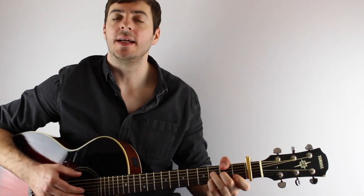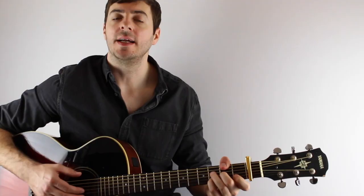Okay, and then that all goes round again. I'll play the chorus for you once more, nice and slow.